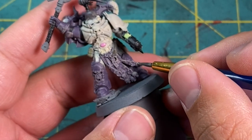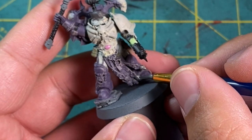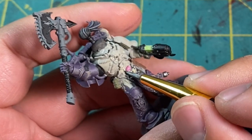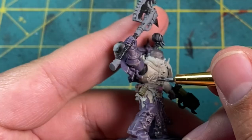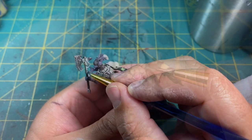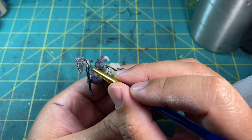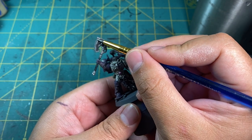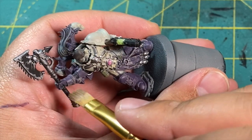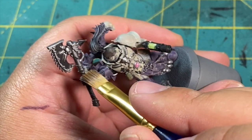Now for the metallics. I'm using Boltgun Metal — the equivalent is Leadbelcher by Citadel now — but any silver will do. Give the skulls at the end of the bits of fabric hanging from his belt a good layer of this, and any chaos star on the model, then the coils on his chest plate. I took special care of the chain axe and painted all the raised features. I also gave the grip of his axe a dry brush of grey to give the individual wraps a little bit more definition.